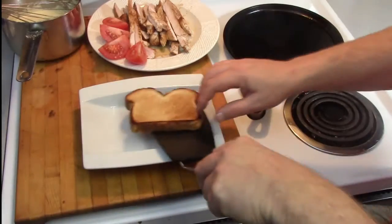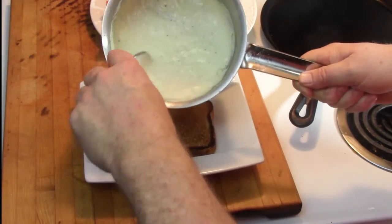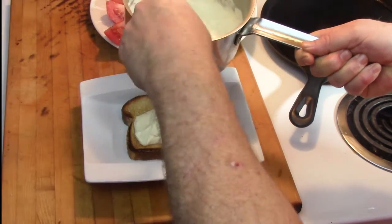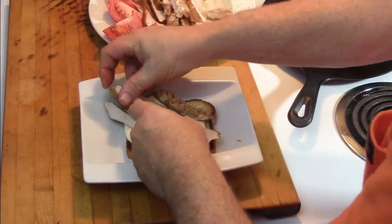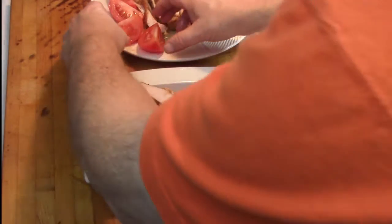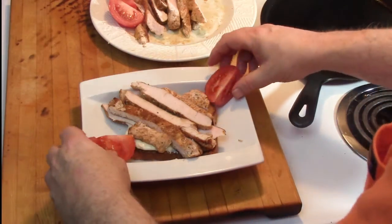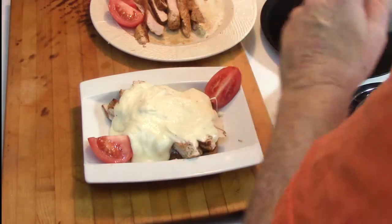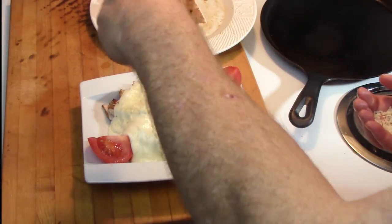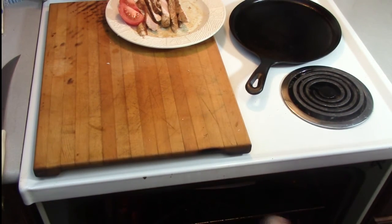The first step to assembly is to take the Texas toast, put that on your plate, and then cover it with a fairly generous serving of the Mornay sauce. On top of that, add about seven ounces of that cut turkey breast. On top of that, add more Mornay sauce — generous is good. Now on two of the diagonal corners add two of those quartered pieces of tomato, and then sprinkle on a little more Romano cheese — it can go on the sandwich and a little bit on the tomato doesn't hurt either.